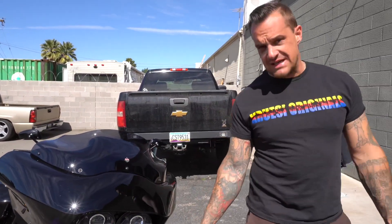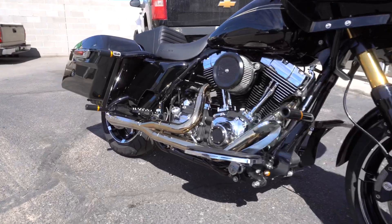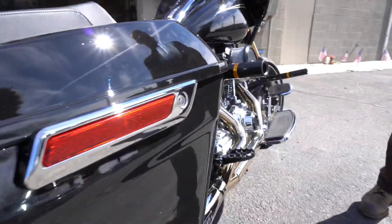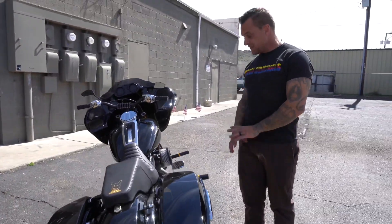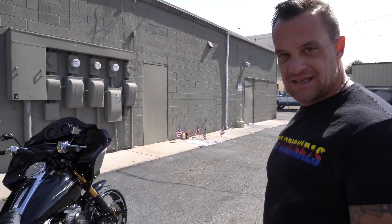We've got the Santora Fabworks cage on this. I have this same crash bar setup on my Road Glide, which I've already dumped three or four times — there's video of that on our page. I drift it and slide it, tossed it, and this thing saves the bike completely. It didn't hurt anything on the bike except I did smoke a Delrin — I've got to replace that — but it's dialed. I like it a lot.